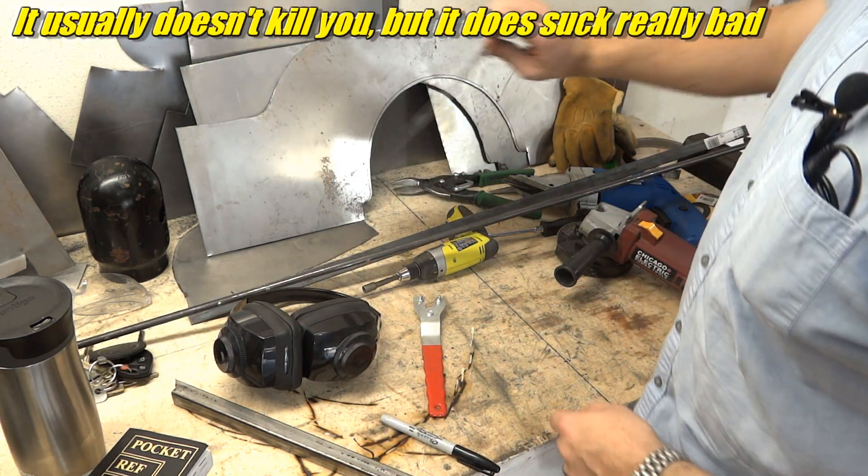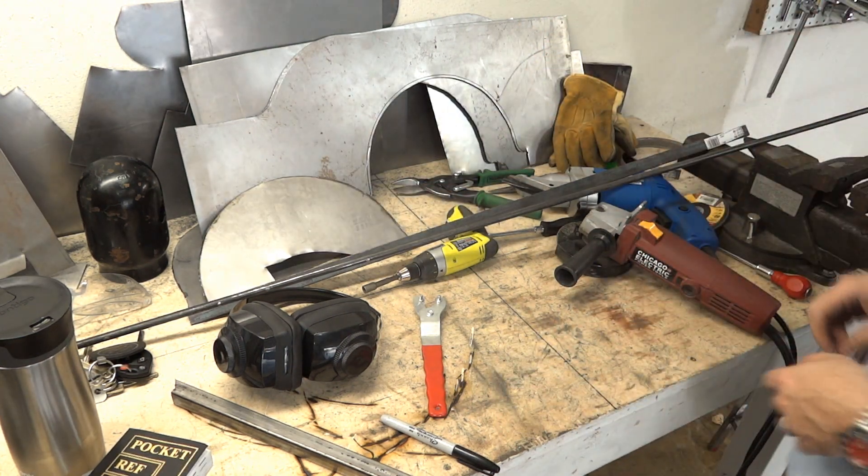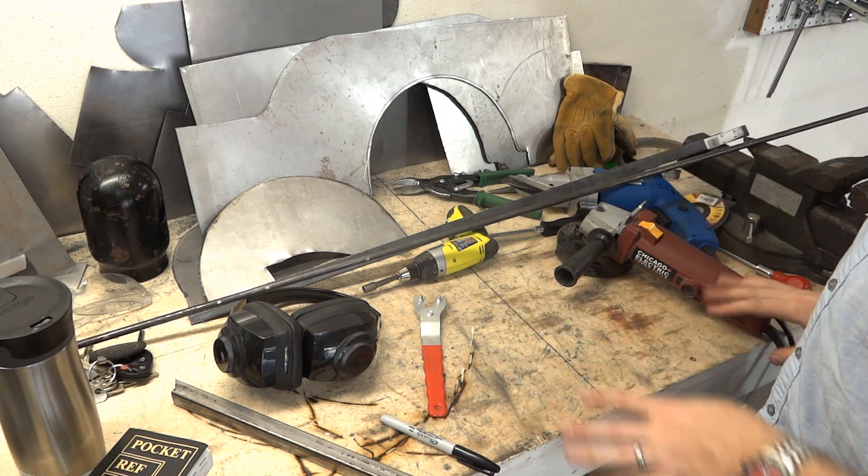I also have some scrap steel from the Jeep project — I've been working on that a lot lately. So we're gonna use just these couple of things to make all three of those tools.